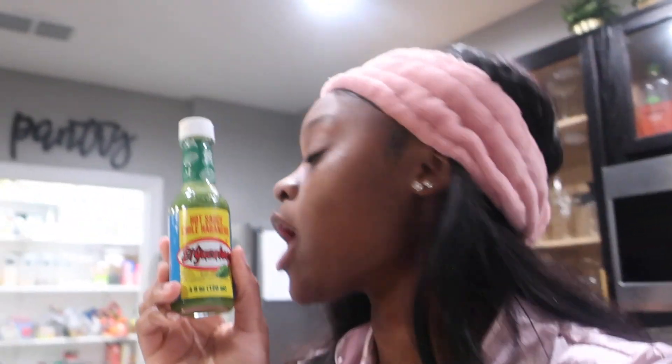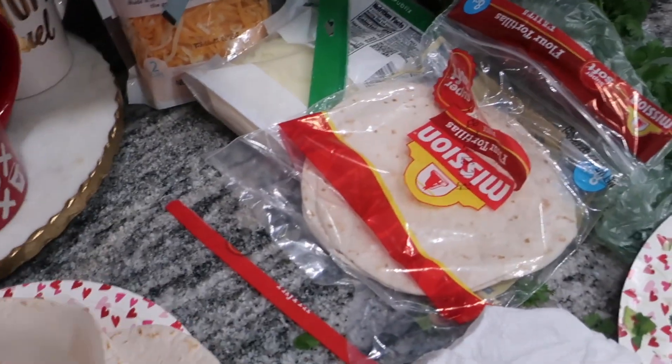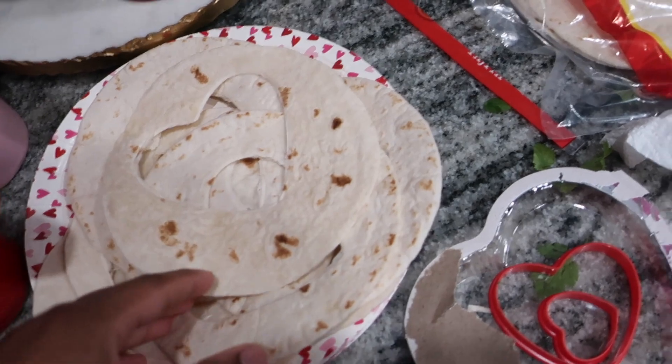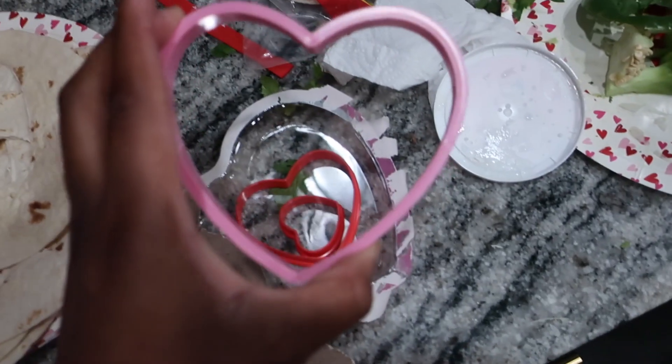I tried the green habanero sauce - it is so freaking hot! I'm never doing that again. Oh my gosh! It was so hot. But you guys should definitely try this at home because it tastes so good. We have leftover tortilla pieces and we're not sure what to do with them. This was so fun and cute to make!